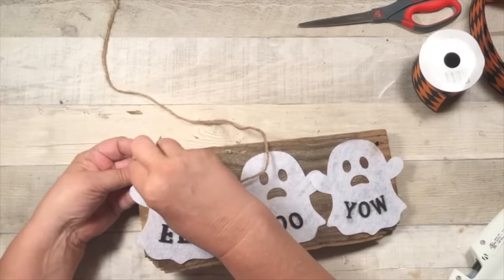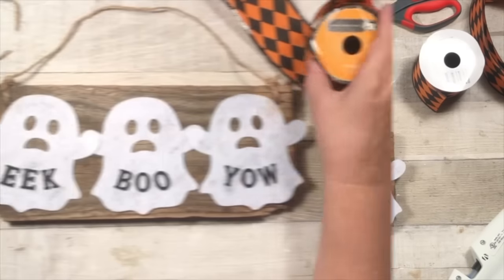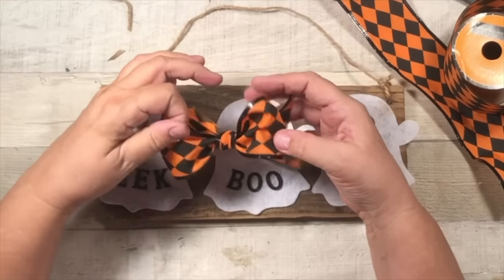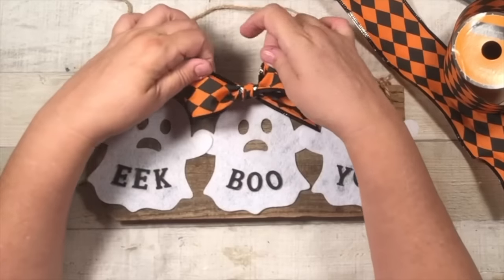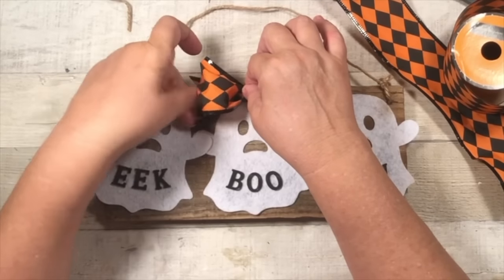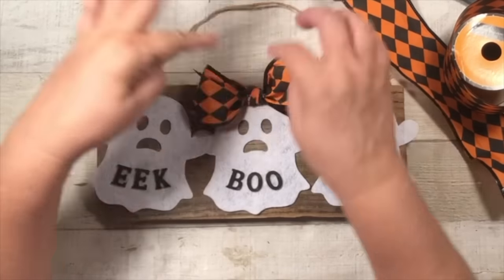I didn't know the third word — what else could I have put? 'Yow.' And then I just tied it up with some twine and then grabbed this awesome orange and black ribbon from Dollar Tree. I love it. So what do you think? Super easy, super cute. Would look great on a doorknob too.